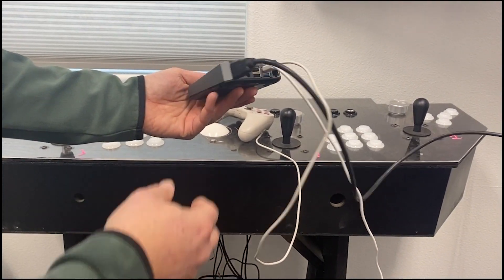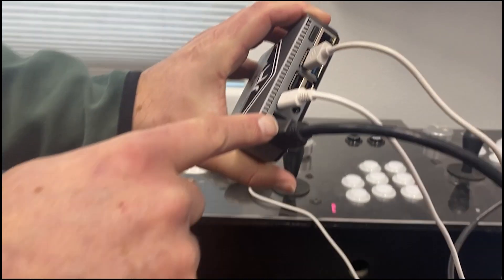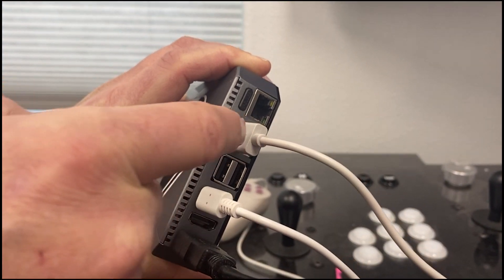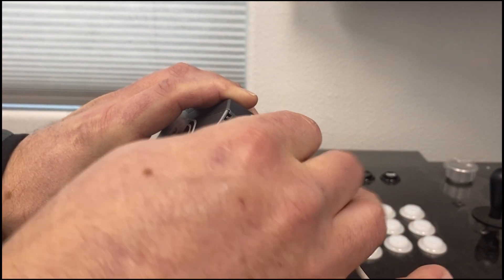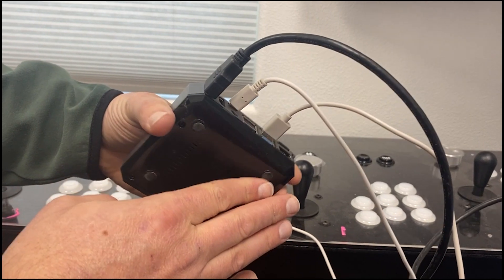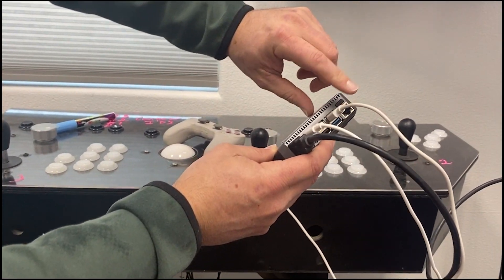When you first get your Arcade Go, this is how you want to plug everything in. You have your HDMI, the power, and then this is the joypad. These are wireless joypads and I'll show you how to connect that to Bluetooth in just a second. This is the power button right there.